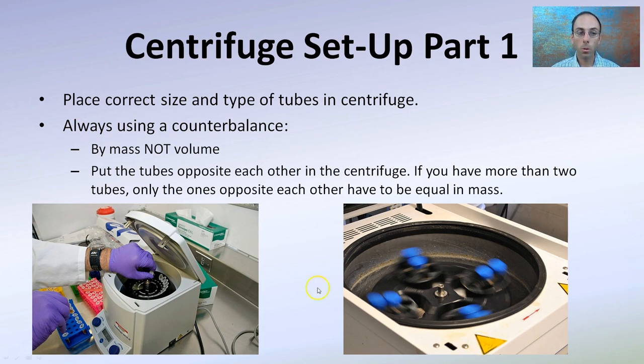If you have more than two tubes, only the ones directly opposite each other need to have equal mass. So these two can have equal mass and these two can have equal mass — it does not mean all four have the same mass. The ones directly across from one another need to be equal. Sometimes you load the entire centrifuge for one experiment, and that's fine as long as the masses are right around the same.